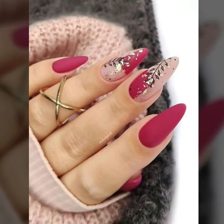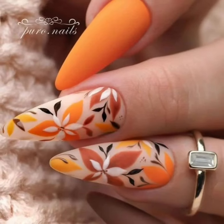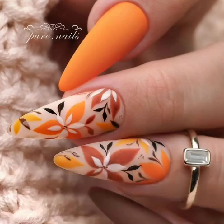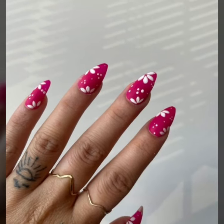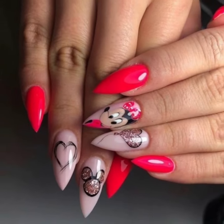Do you have new ideas for unique nail cutting designs? Viewers, please let me know in the comment section. Tell me how you like my videos — I always try to bring more useful videos and more useful content for you guys.